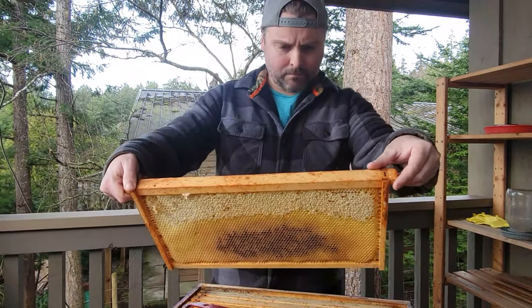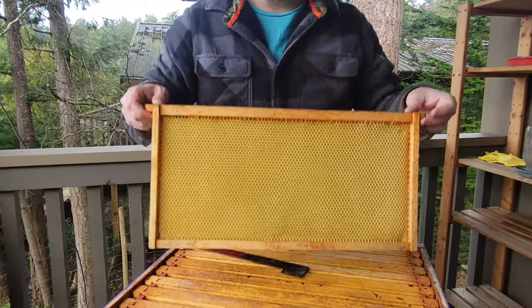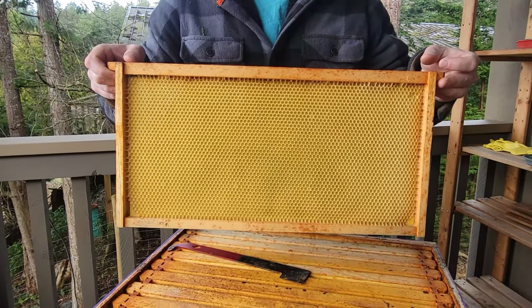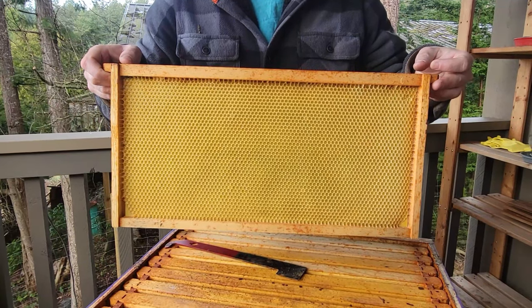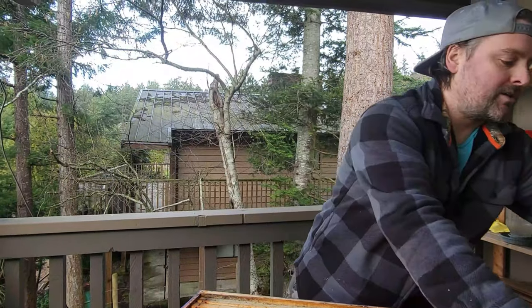That frame has a whole side of empty comb that's been built out — amazingly clean comb, I don't even think it was ever used. It would be great to give our new bees a head start. We're actually going to get three hives next year. Here's another question for people: we are in Canada on the west coast, and the bees we got — which most of the beekeepers on the island got — were actually from New Zealand, because they come out of their summer so we can get them earlier. We started our bees in March to give them a head start.